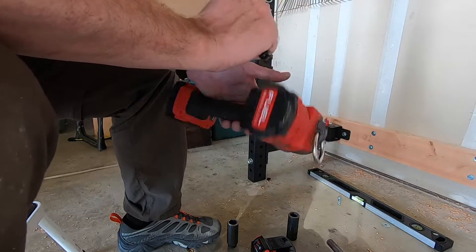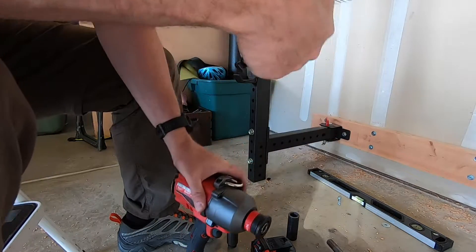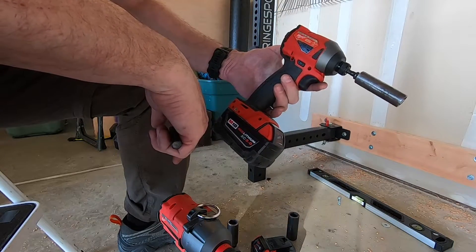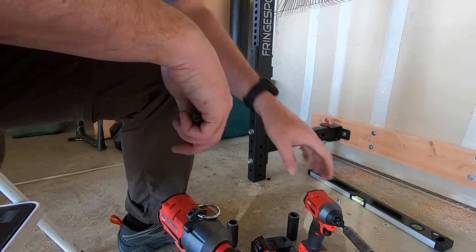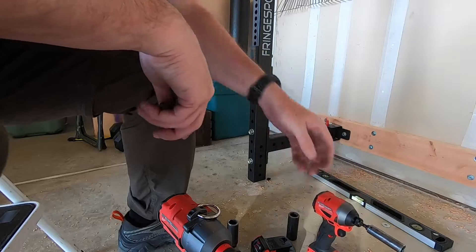I was putting up a folding power rack, and I did a comparison between this one and just the normal M18 impact driver, which is an incredibly good tool and doesn't struggle at this at all. It just is not as powerful as that thing, and that was definitely evident.